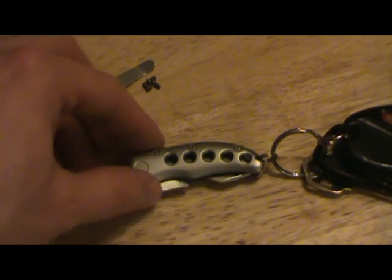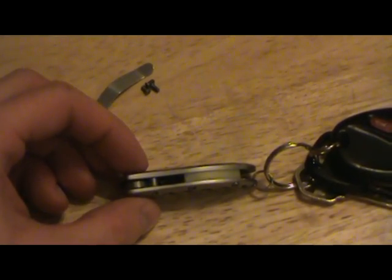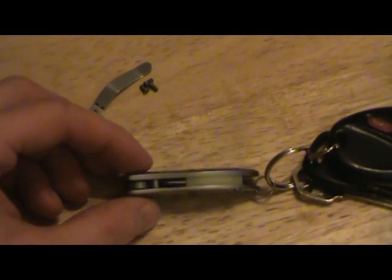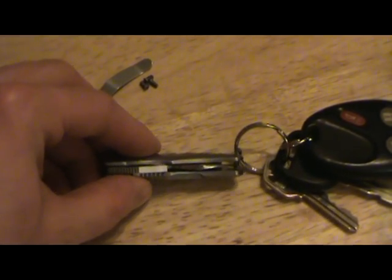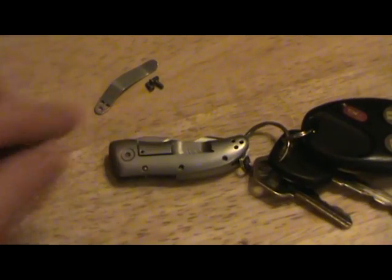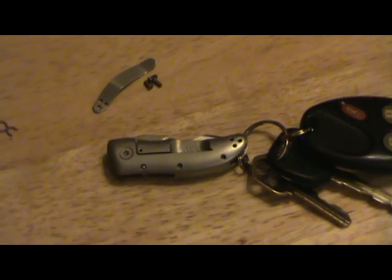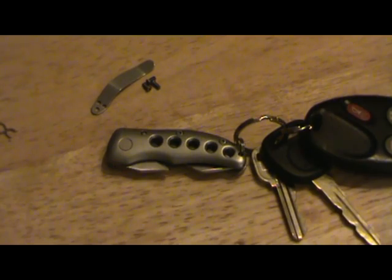Kudos to CRKT — they really gave this knife the sturdiness in construction of a full-size blade. The downside is the scales are thick and the blade is thick, so it has quite a bit of weight compared to other knives in this class. The blade length is 1.75 inches, closed it's 2.5 inches, and opened it's 4.25 inches — definitely a good size for a smaller knife.